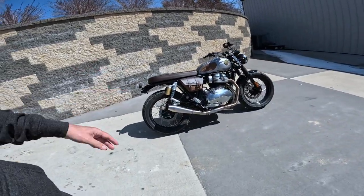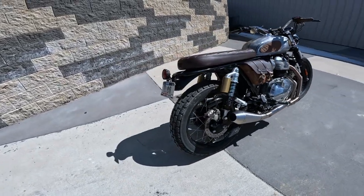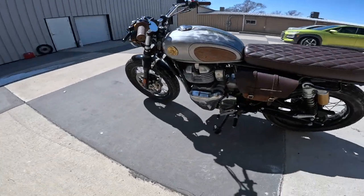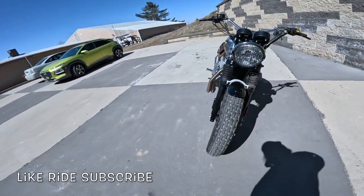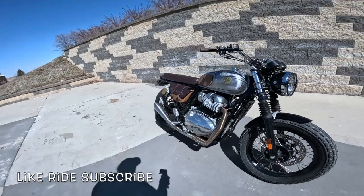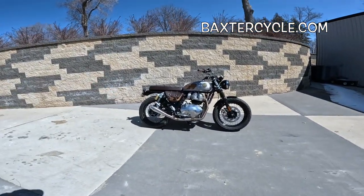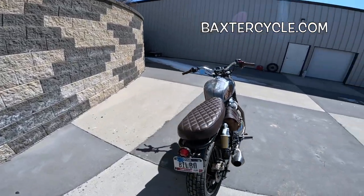We did a video a while back comparing Zard slip-ons, SNS pipes, and the Tech pipe — and this is the example we used for the Tech pipe. It's a really good sounding motorcycle. In that comparison, this had the most volume and a very good sound. Just a beautiful, gorgeous machine. If you're interested in something like this — new or used Royal Enfield or Triumph — get yourself down here to Baxter Cycle at baxtercycle.com. Those guys can help you out. If you need accessories for your bike like these, get a hold of them. Now get out there and ride, my friends — wahoo!